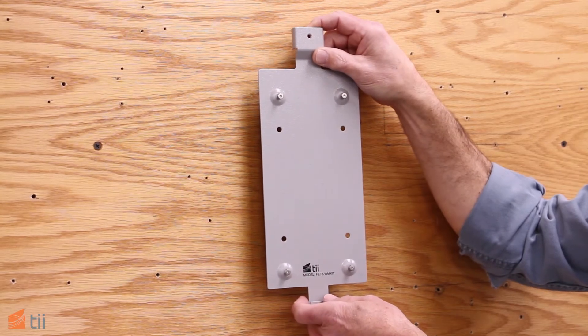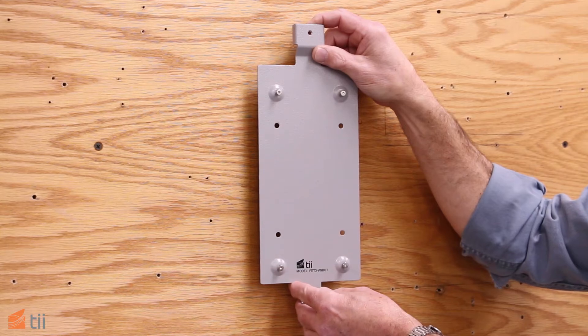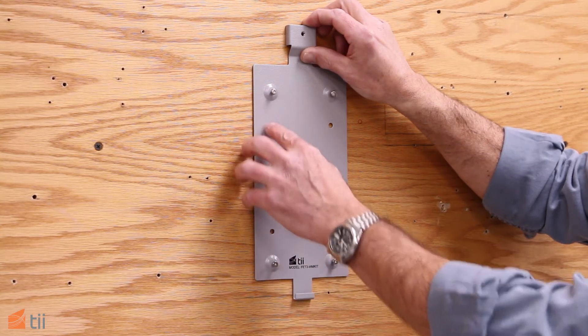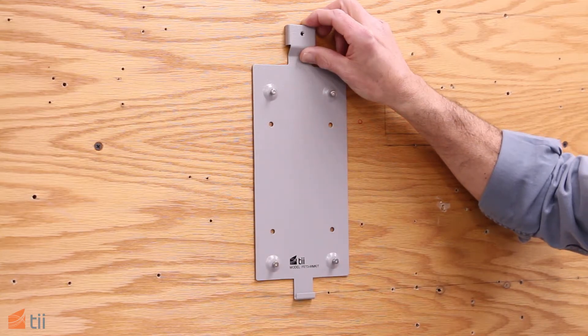To simplify the installation, an optional mounting bracket kit is available with hardware included. You can use the bracket as a template, and the holes are evenly spaced at 5 inches and 3.2 inches on center.